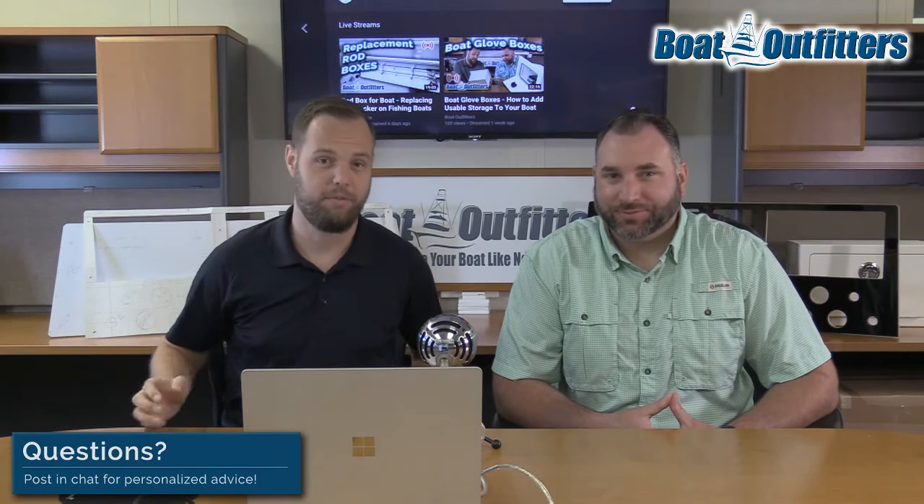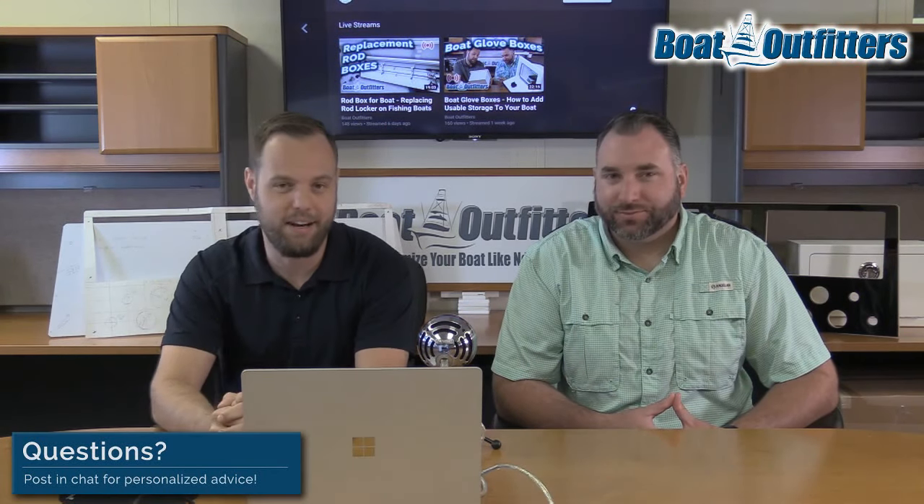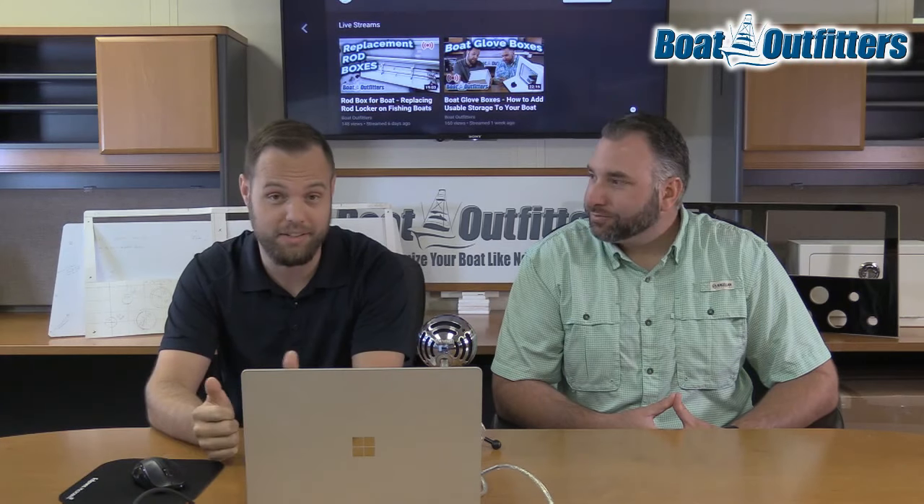We should be live. Welcome everybody. The plan today is to talk about dash panels. We're really excited about this one.